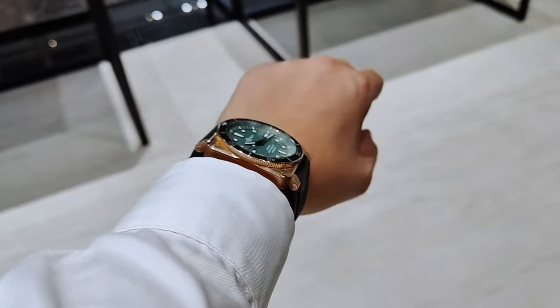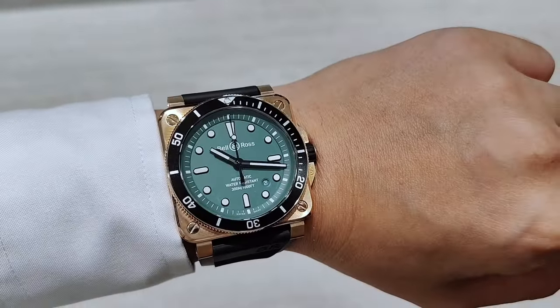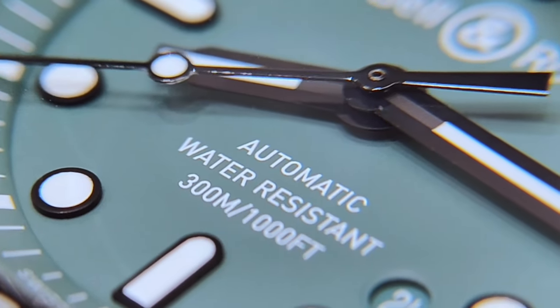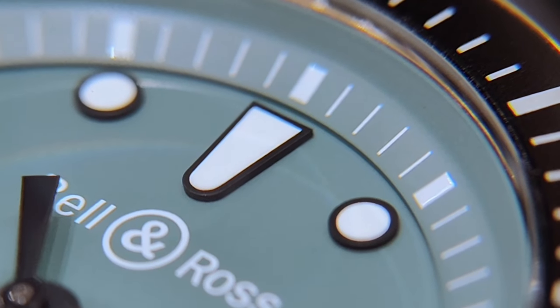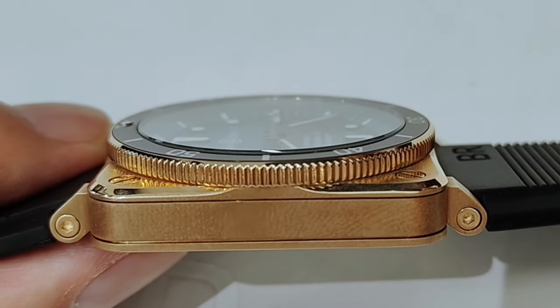What do you think of this watch? Do let us know in the comments below. Are there any other watches that you would like me to destroy? Jokes aside, if there are any other watches you would like me to check out, please feel free to chat with me in the comments below and I'll try my very best to do so. Until the next one, thank you for watching.